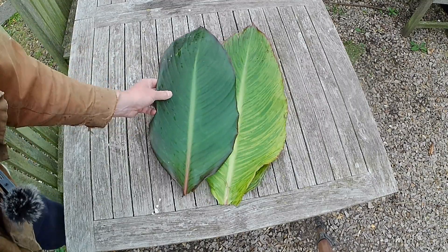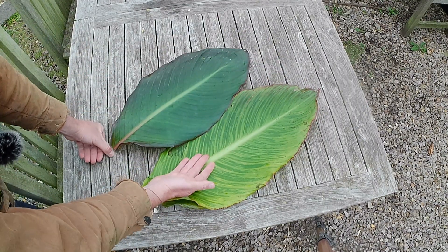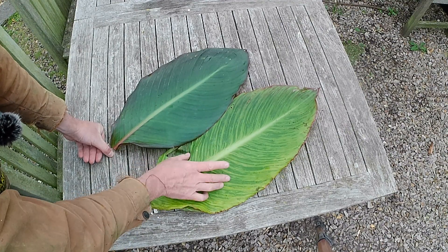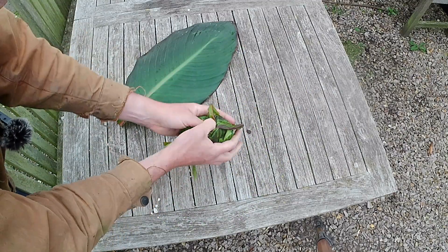Another symptom of canna virus in the flowers is you can get white breaks or white mottling on the flowers as well. The stark reality is that an infected plant is just going to get weaker and weaker and possibly infect the others, so it has to go.